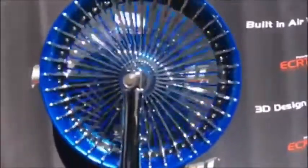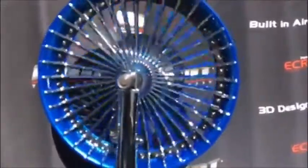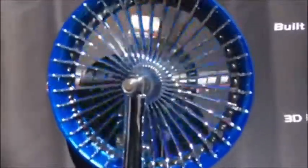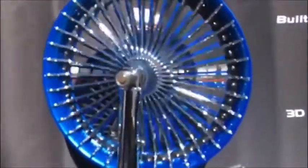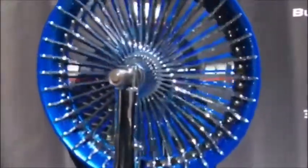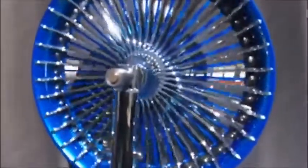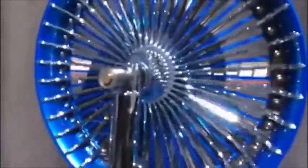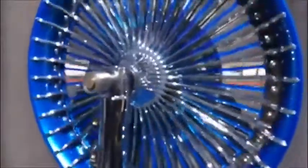All of our multi-piece wheels have the new patented technology 3D design locking, allowing you to change the look of your wheel anytime or anywhere by accessing the design locking mechanism located in the hub. This allows up to 20 different 3D design positions.